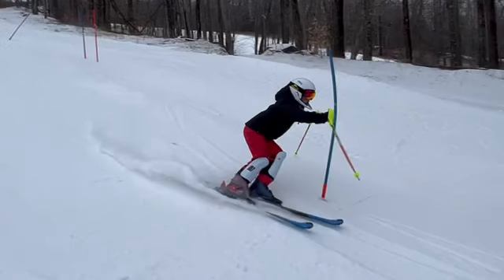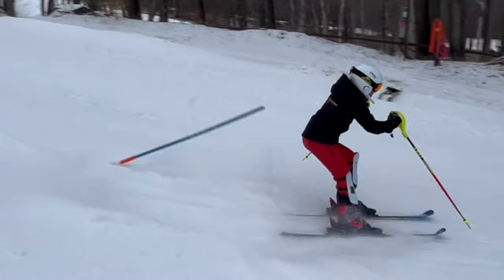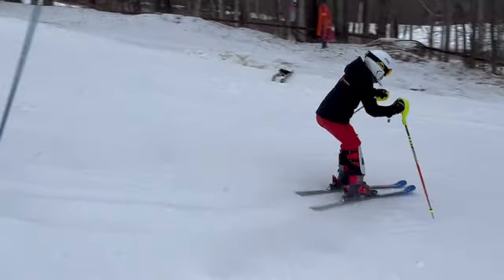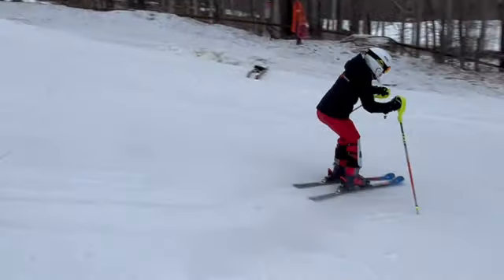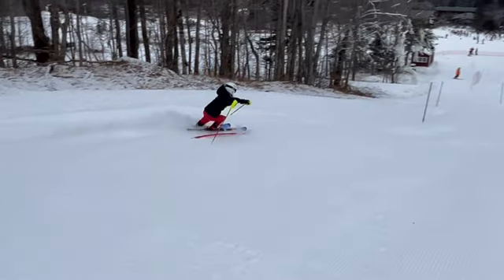Coming through here, again, not enough of the turn is done above. You can see your skis pointing straight down the hill when we would have wanted them to be going off a little bit to the side when we clear that gate. So there's a lot going on — the turn got kind of brought down the hill a bit, and therefore we're just not quite ready for the next one.